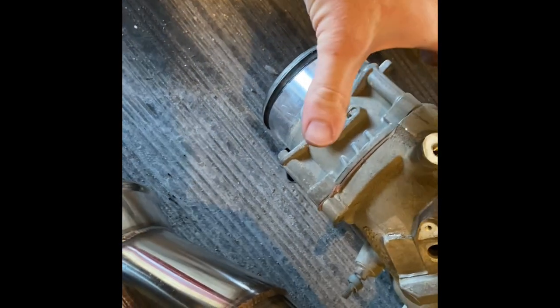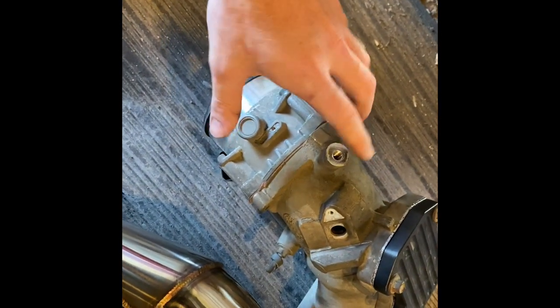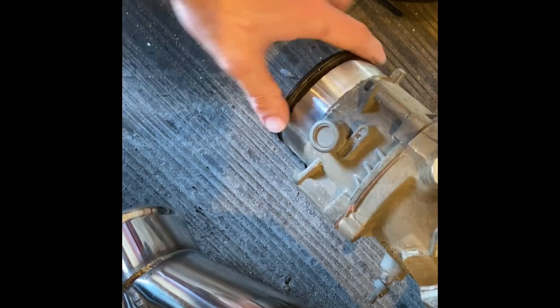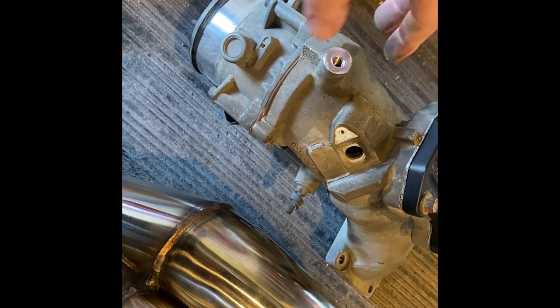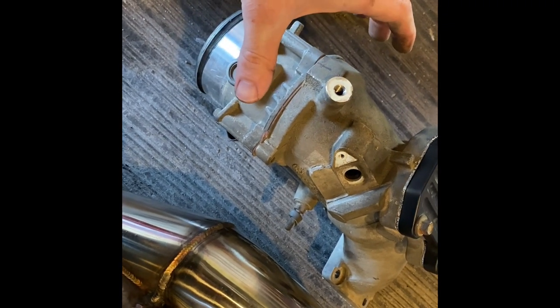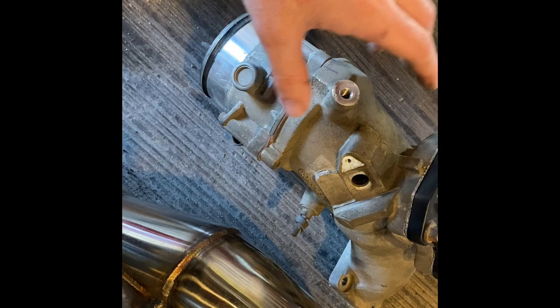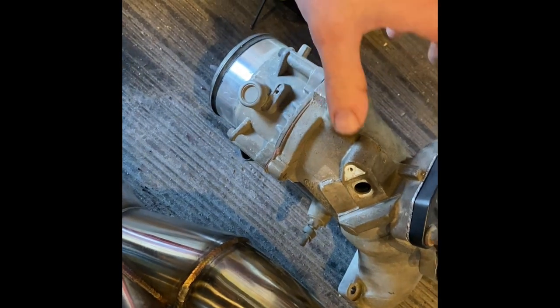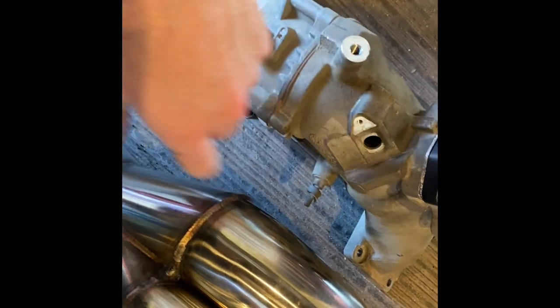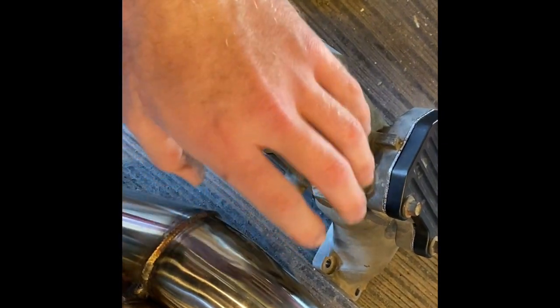The black surrounding on the coupler is a 13mm with a 10mm nut. You need to remove that so you can work the gasket and coupler out — if you don't, you're going to be fighting it the entire time. So just take the time to remove that black surrounding. The only thing that needs to be transferred from the old one to the new one is the MAP sensor, which goes underneath. Nothing else needs to be transferred.